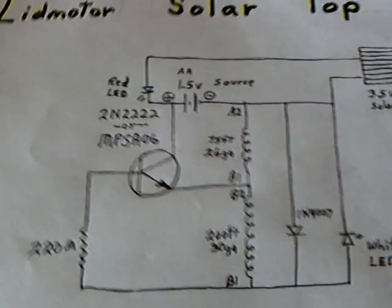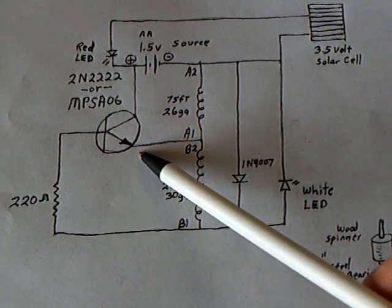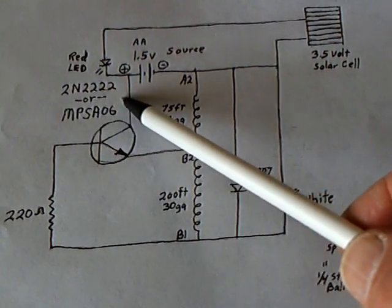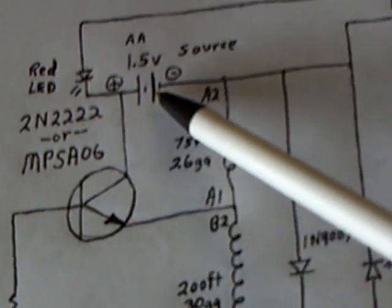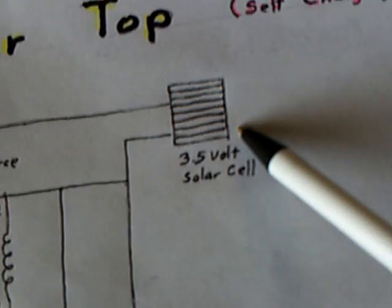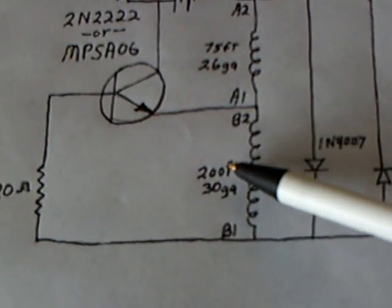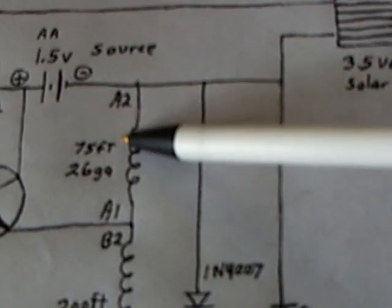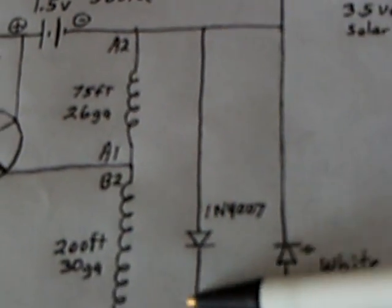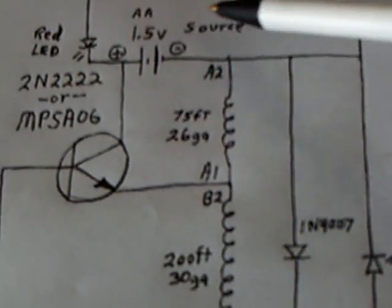The circuit is what I've been working with before — a combination of what I've learned. It's using one small transistor; you can use a 2N222 or MPSA06. It's a volt and a half power source, rechargeable with a little solar cell. You've got a bi-filer coil joined like a jewel thief, and that's why the LED is running — it's picking up back EMF on the collapsing fields. I've got one diode that's picking up the drive coil back EMF and shooting it back in, and the white LED is picking up the back EMF off the trigger coil. So it's gathering it from both directions.